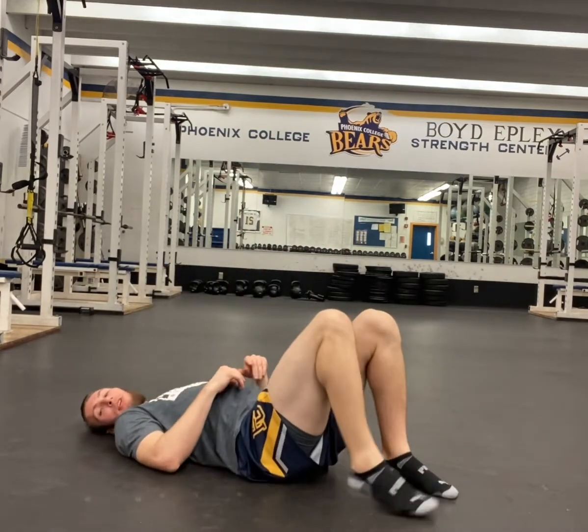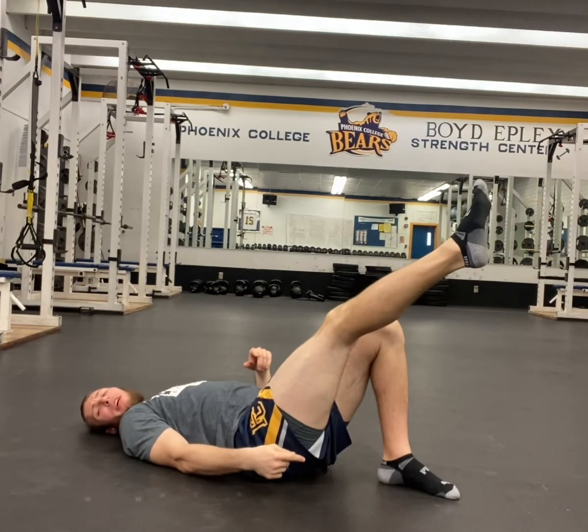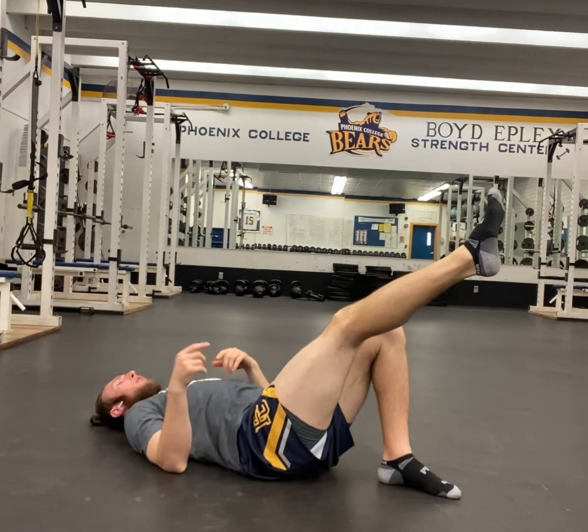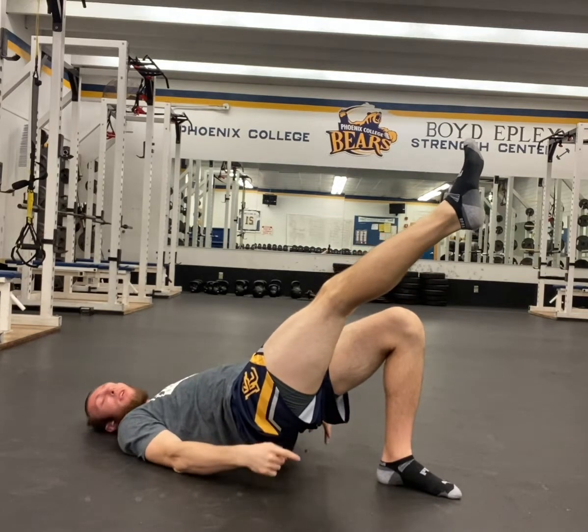To do the isometric single leg bridge, you're gonna start out lying on your back. Then you're gonna raise one leg so it's straight. With your other leg, you want to make sure that foot is flat on the floor, and then you're gonna raise your hips up by squeezing your glutes on the leg that is on the floor.